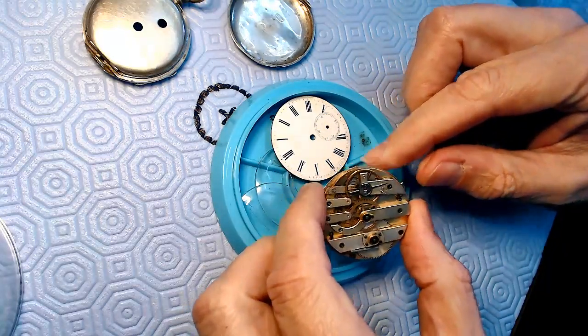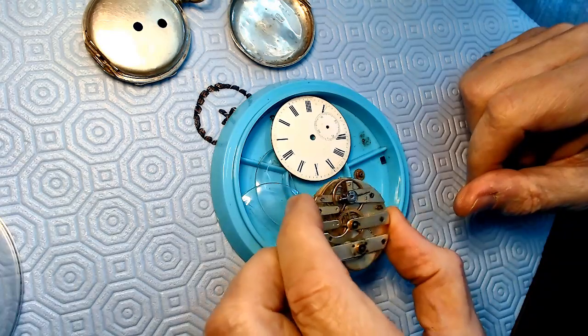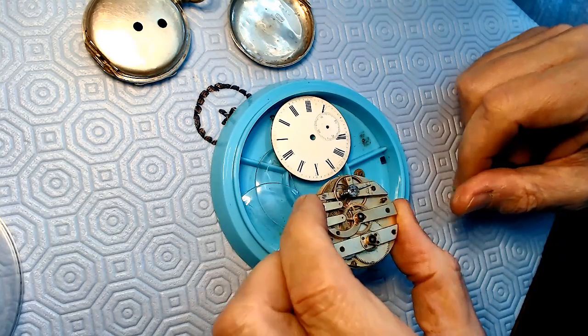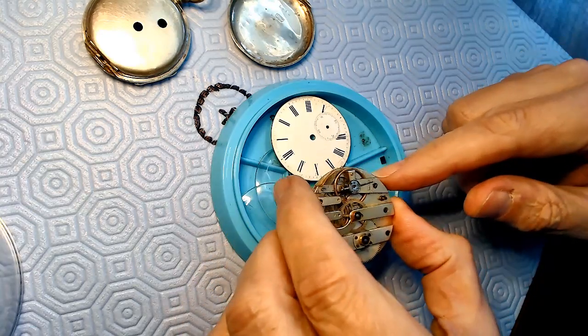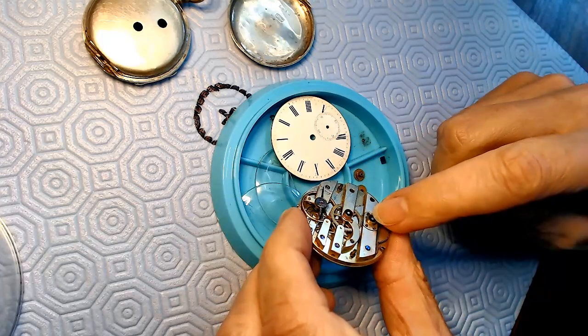I just want to get this movement ticking again. Look at the balance - it's got movement in it, which means I don't have to make another balance staff. I think it's got a kind of weird escapement in there, not a normal escapement. It is a key-wound pocket watch, which means you put the key right in there and you turn it.